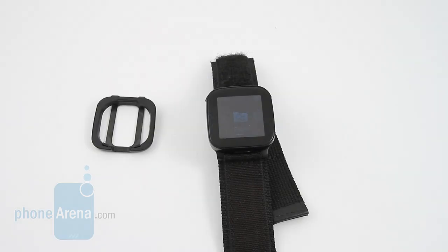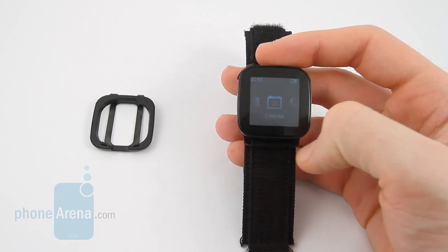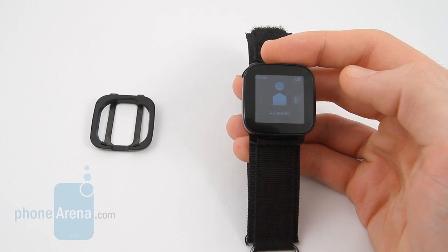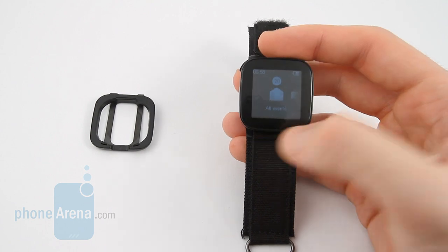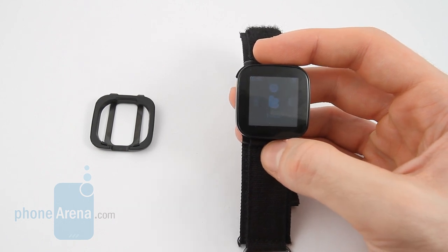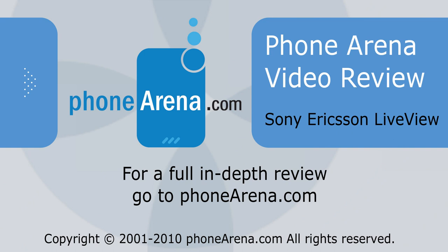To wrap up, the Sony Ericsson Live View is a bit more miss than hit. It has some major design issues and the software is patchy at best — it feels like a beta. That said, it comes in at a very reasonable price of about $70 and does core functions like text message alerts, call alerts, and music control pretty well. If these are the main reasons you'd like to get the Live View, by all means go for it. However, if you're looking for a more attractive and professional-looking Bluetooth watch, you may want to also consider Sony Ericsson's MBW line. Thanks for watching Phone Arena.